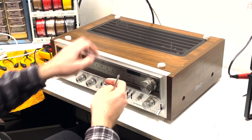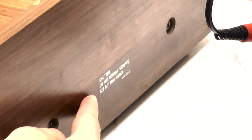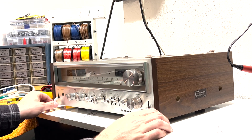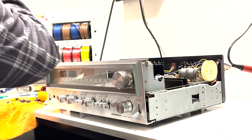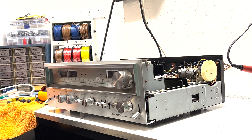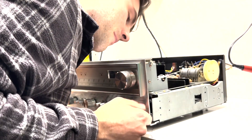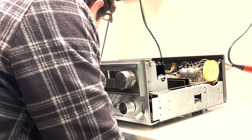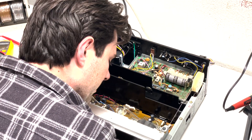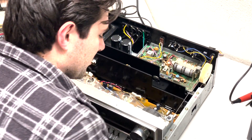First we have to remove this wooden shell to get access to the components inside. To do that we need to remove four screws — Pioneer left a notice saying 'caution, do not remove screws,' but we're removing those screws. Now we're into the belly of the beast. Overall visual inspection: I don't see any capacitors that look like they're bulging, no resistors that look like they've gotten hot and burned up. Everything looks good, smells good — no burning smell. It's actually surprisingly clean in here.